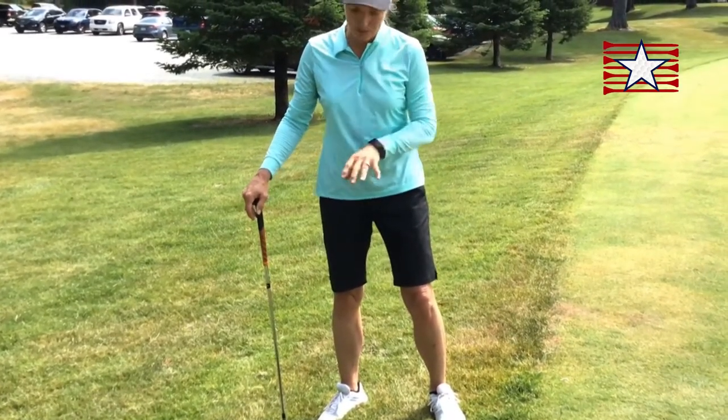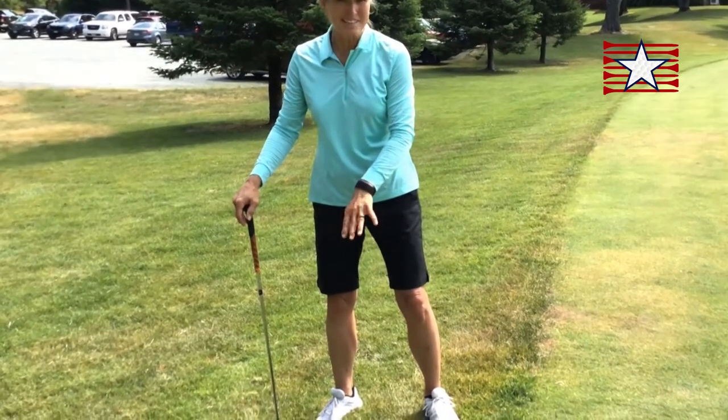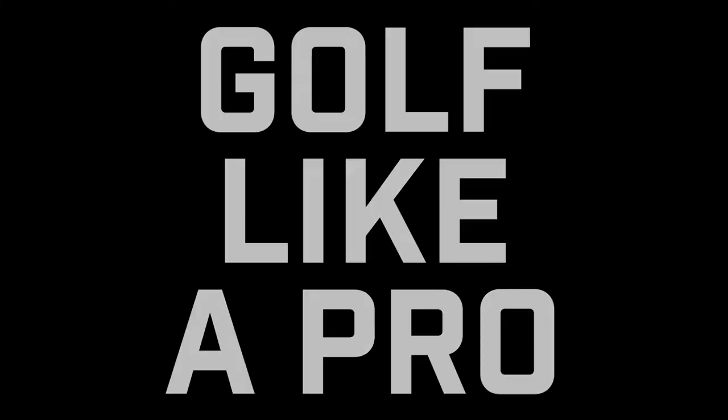A practice swing is pretty much required when you have an uneven lie. Notice where the bottom of their swing is, match that with the ball placement. I hope that helps. That's all right! Thank you guys.